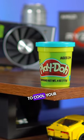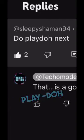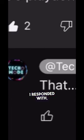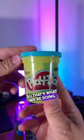Can you use play-doh as thermal paste to cool your CPU? I wanted to find out because Sleepy Shaman 94 said 'do play-doh next,' and I responded with 'that is a good idea,' so that's what we're doing.